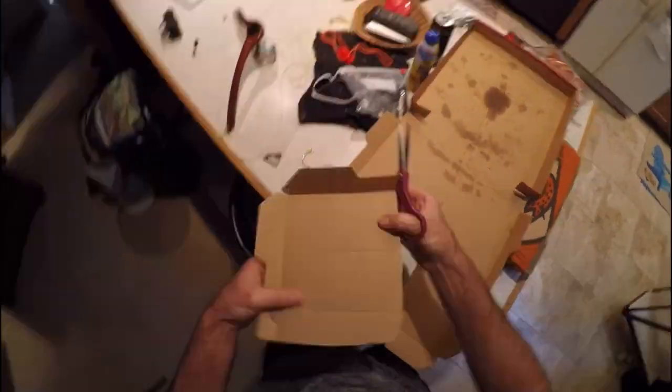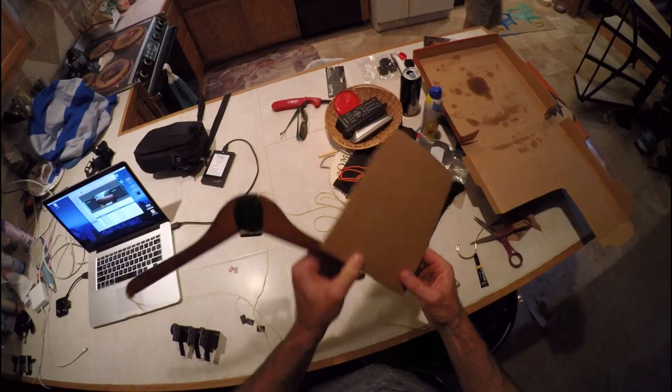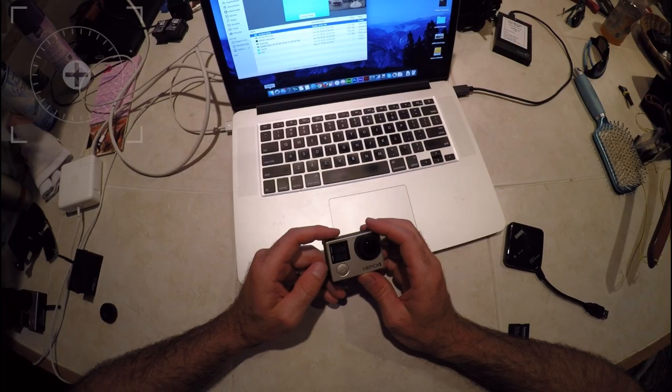Looking around the table, I grabbed the pizza box because I wanted something that had just enough rigidity to it that it would stabilize it — just enough. Time to go test it out.